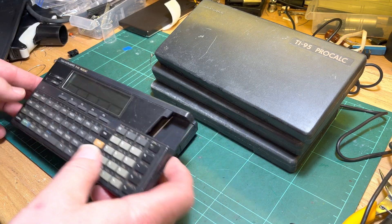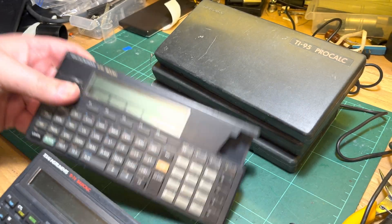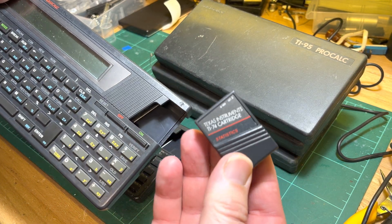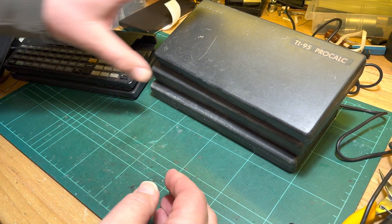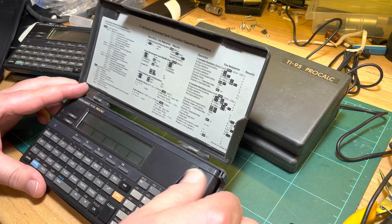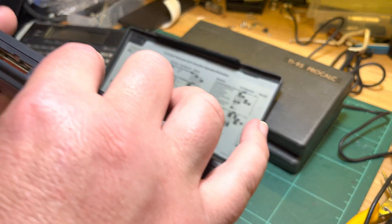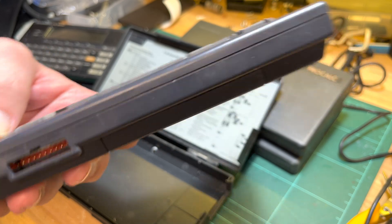These ones are cool. So we've got a TI-74 Basic Calc and a TI-95 Pro Calc — these are both BASIC programmable and with ROM cartridges as well. That is Statistics apparently. There's 8K RAM. I need to really sort these out. These have got a bus as well.